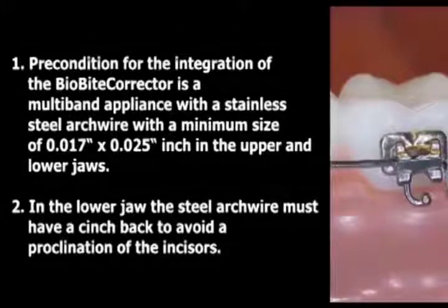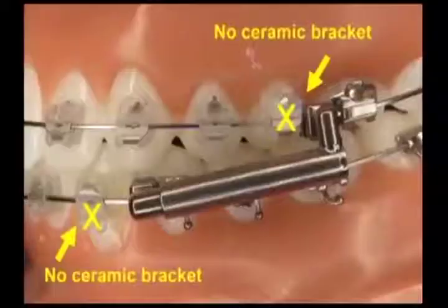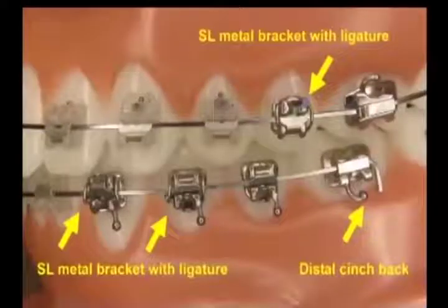Do not use this video as a substitute for the directions for use. Precondition for the integration of the BioByte Corrector is a multi-bracket appliance with a stainless steel arch wire with a minimum size of 17 by 25 in the upper and lower jaws. In the lower jaw, the steel arch wire must have a cinch back to avoid proclination of the incisors. If using self-ligating brackets, the marked brackets should be protected with ligatures to avoid breakage of the clip. In addition, the marked brackets should not be ceramic brackets as they could break.